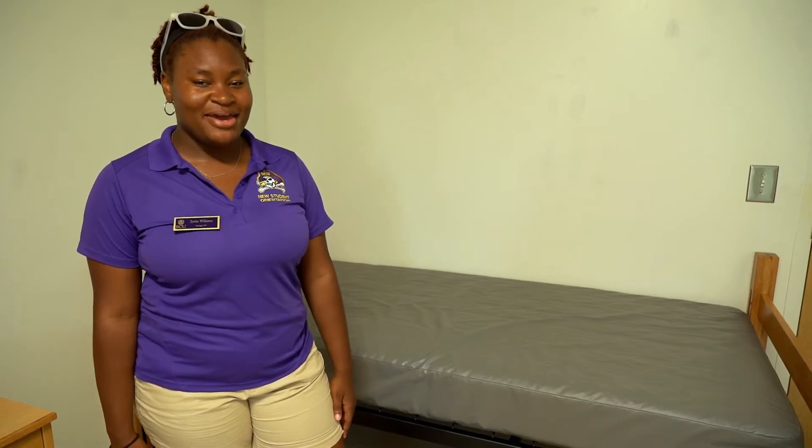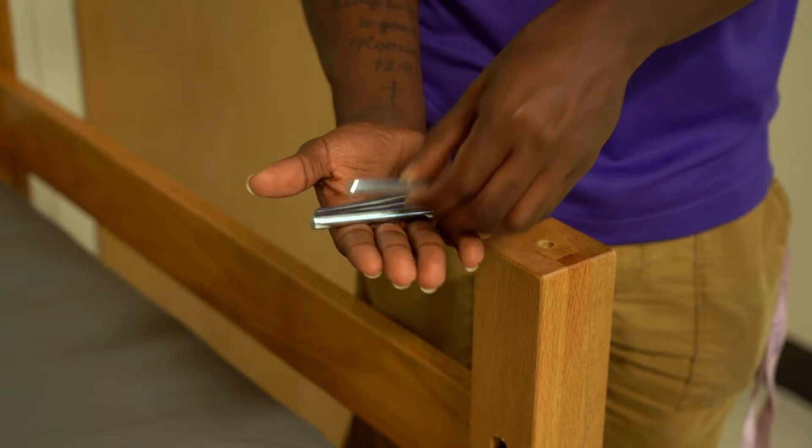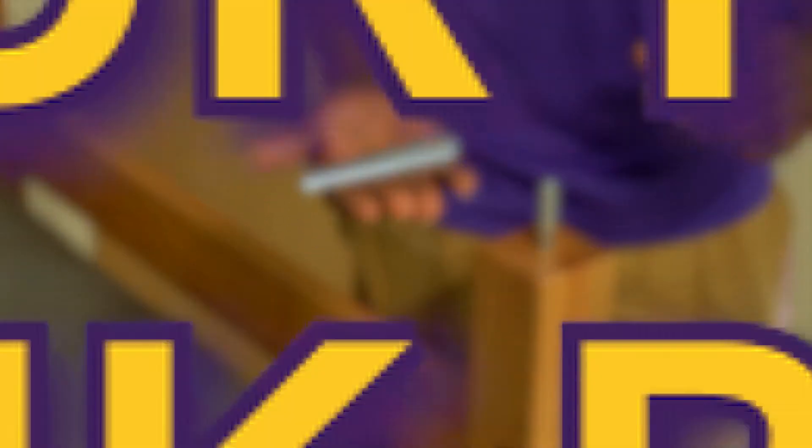Now Nasir and Donovan are going to show you how to bunk your bed. Get four bunk pins from your coordinator office, or return them there if you are unbunking your beds. Place each pin in the corner of the headboard.